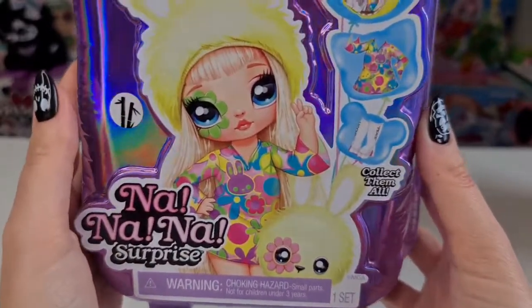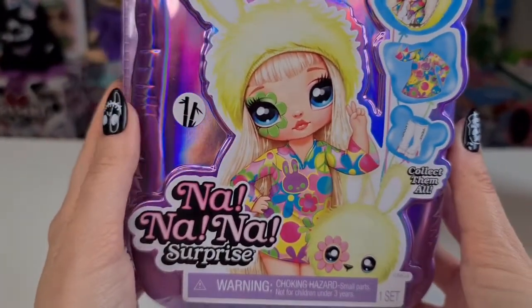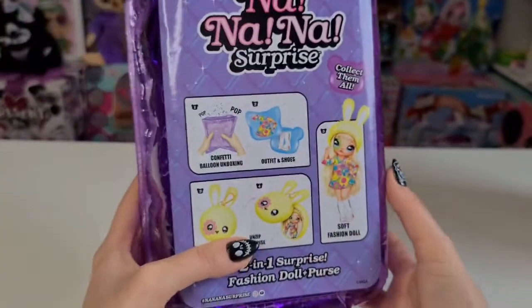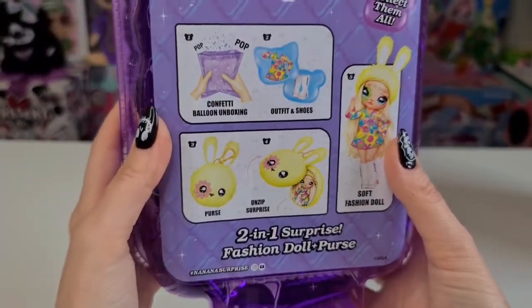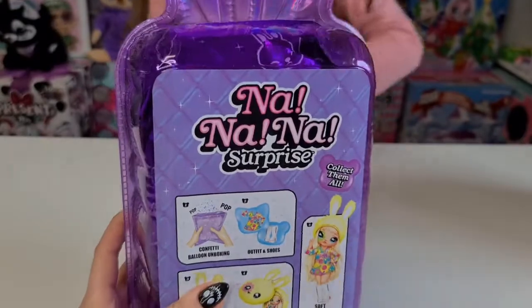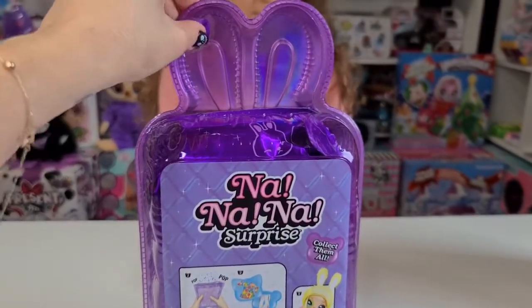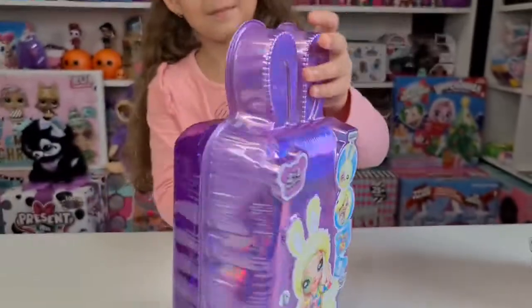I really like the retro style on this one. This one is the Panda — we really wanted the Panda because she has a long dress and she looks amazing. They are opening exactly like the previous one, so we just need to push here and then open it. Let's see!